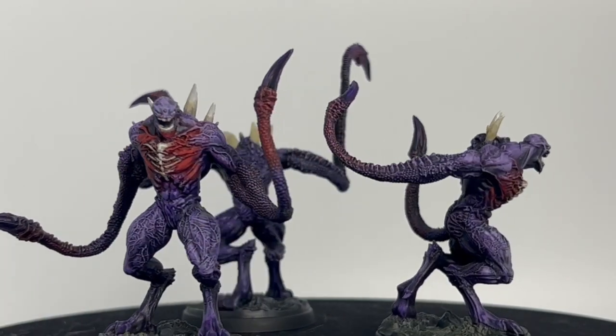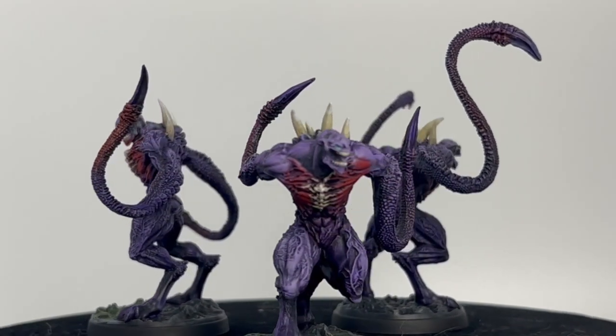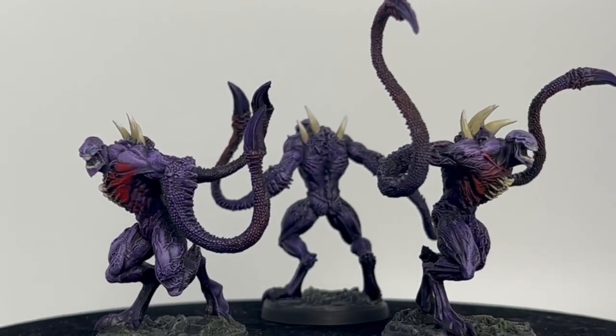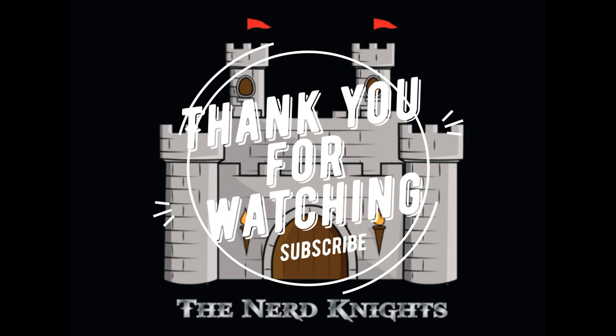It didn't turn out too bad — it turned out pretty good actually. These are something you don't want to spend an inordinate amount of time on because once you fight it, it's over. I want to say thank you for watching this episode, thank you so much for subscribing and being a YouTube member and watching the videos — you guys are amazing. We'll see you on the next one, we're going to be doing a lot more videos soon. We've got Frosthaven, Darkest Dungeon, so until then, paint on.